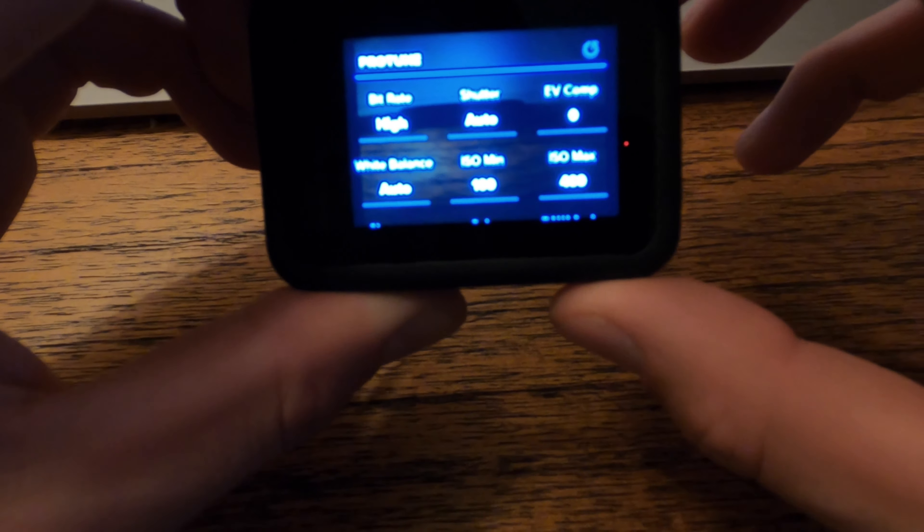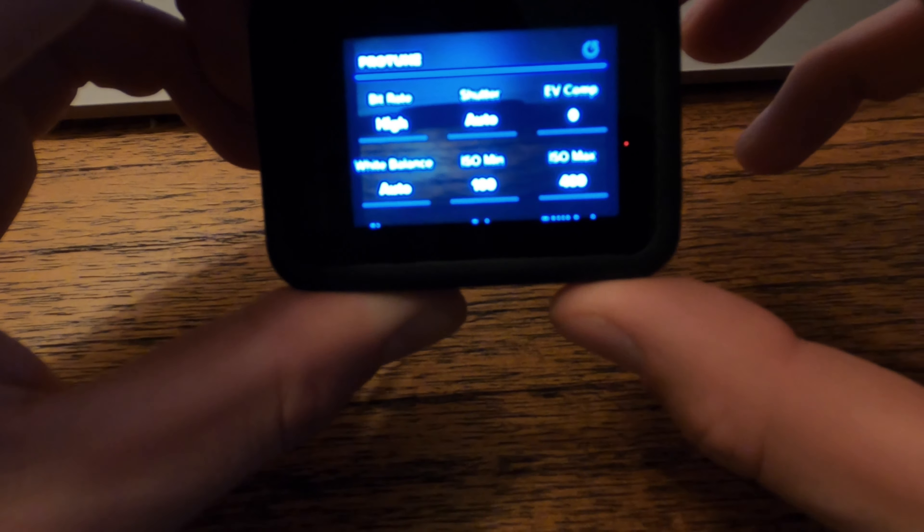Next you're going to want a high bit rate to make sure you have the best quality possible. I always run the shutter on auto and I try and keep the EV comp at zero as much as possible.